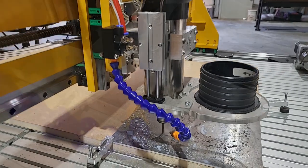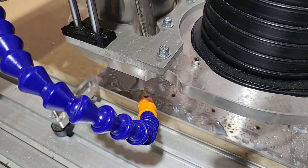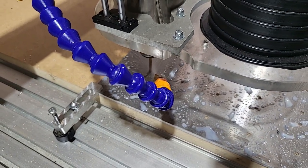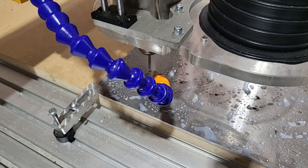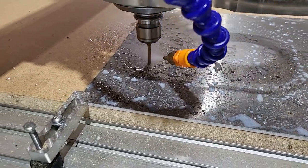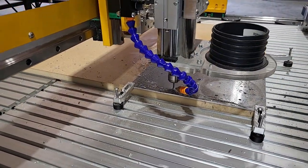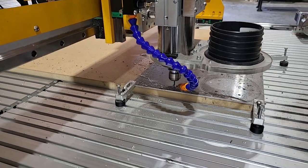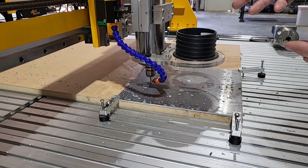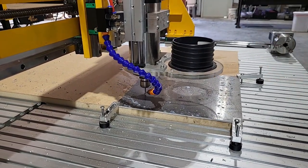Let's zoom in and check out these holes — it's making them pretty nice. We're going to drill these holes and then come back in with a one-eighth inch end mill to bore them out. We came in first with a 4.2 millimeter drill, and now it's got a one-eighth inch end mill in there, making a 5.5 millimeter and a 6 millimeter hole.